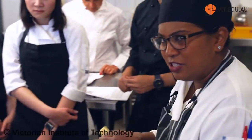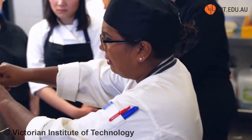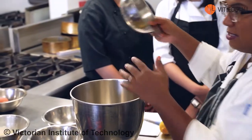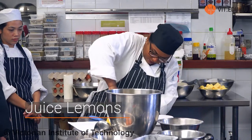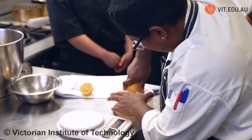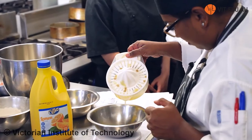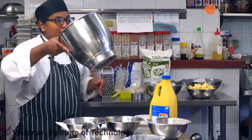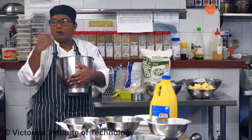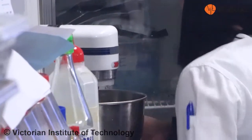I want my butter nice and soft. I don't like to put it into the microwave because nine out of ten times you tend to melt the butter, and when you do that it does affect it. Melted butter is different to soft butter. When you are doing a cake, make sure all your ingredients are measured. Do not start creaming your butter and then start measuring the rest — measure everything, bring it to your bench, and then start.